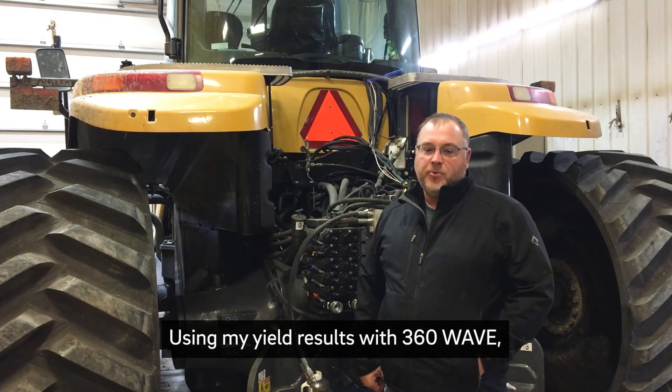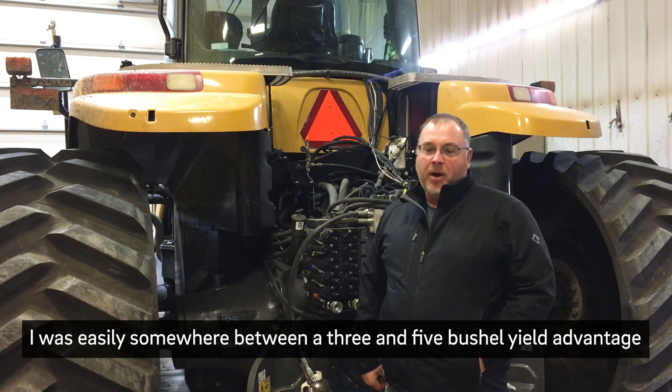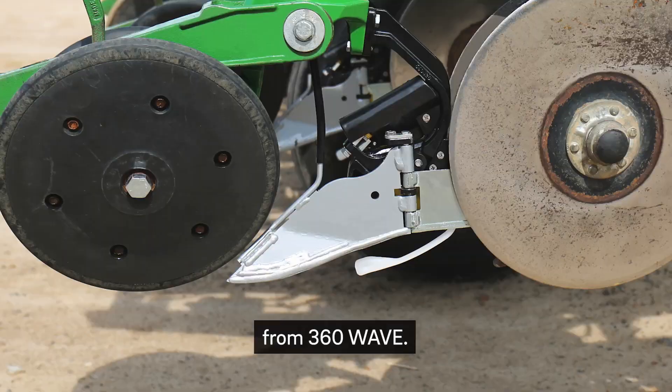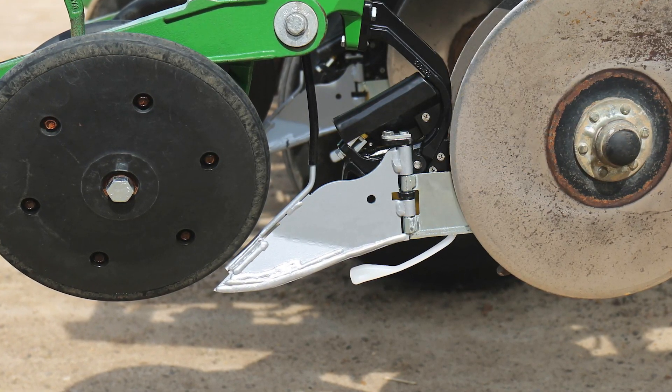Using my yield results with 360 Wave from just the closing aspect of it, I was easily somewhere between a three and five bushel yield advantage from 360 Wave. My name is Nate Hanson. I farm near Hampton, Iowa in north central Iowa.